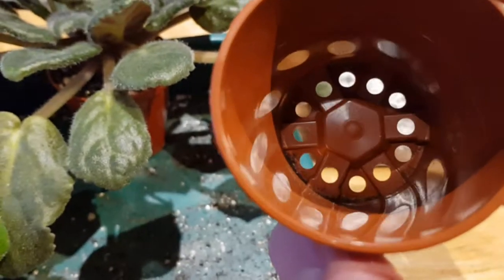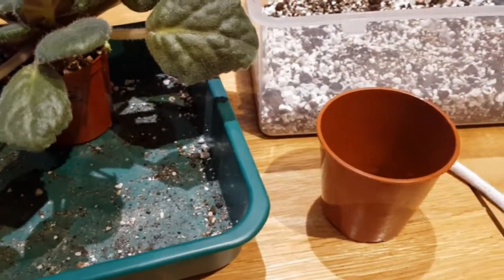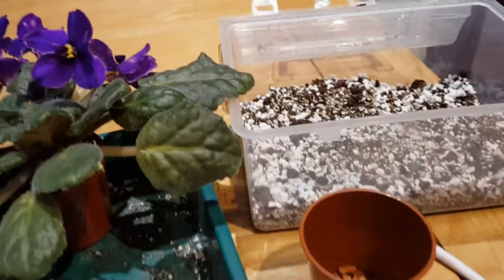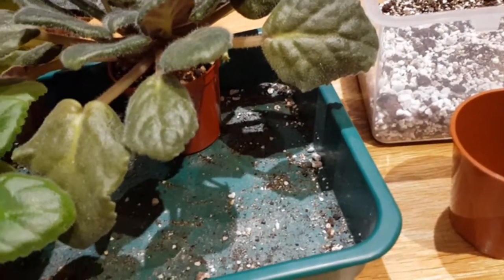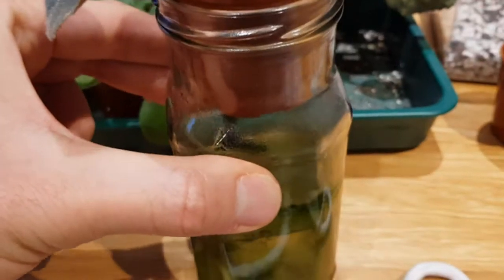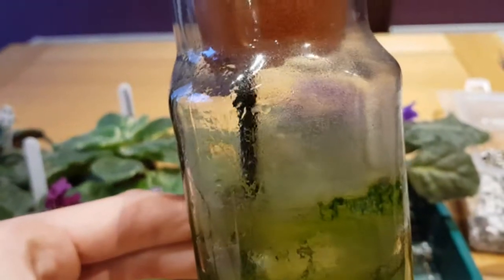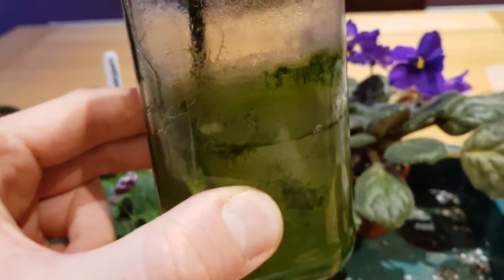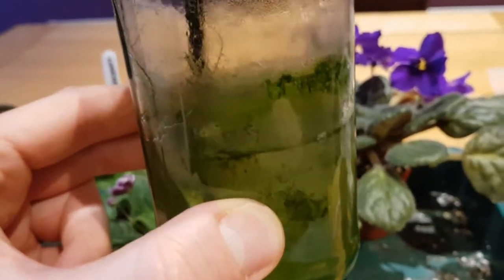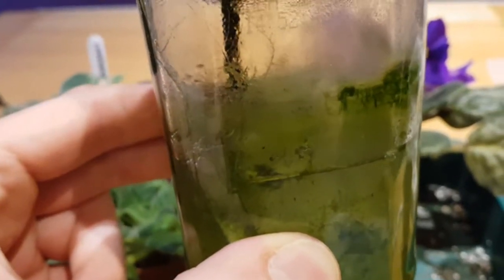All the feeding is done by adding fertiliser to the water in the reservoir. For the full Instagram effect I recommend nice little kilner jars — they look fantastic for about three days and you can take some pretty pictures. If you just want your plants to grow, I've used sauce jars. The water at the bottom goes green with algae and the formerly white wick goes black with algae, because the water has fertiliser in it and is exposed to sunlight. You can put masking tape around the jar to stop the light getting in and reduce algae growth.